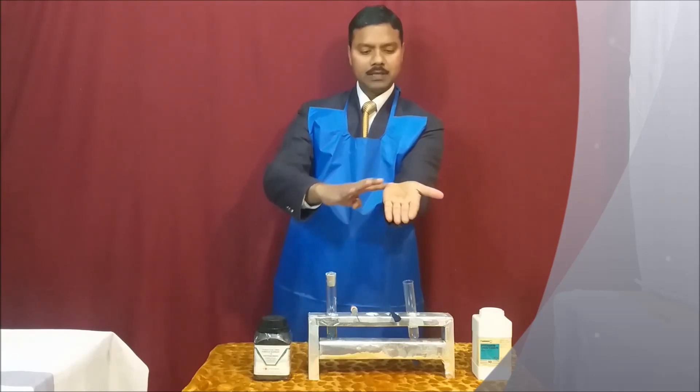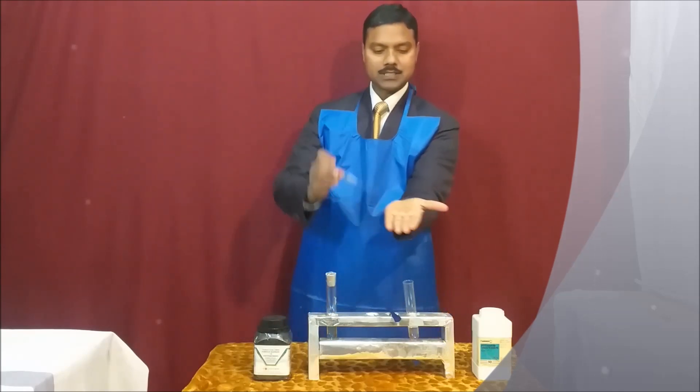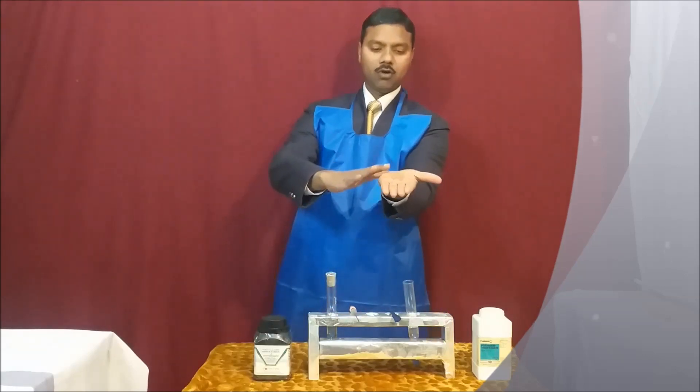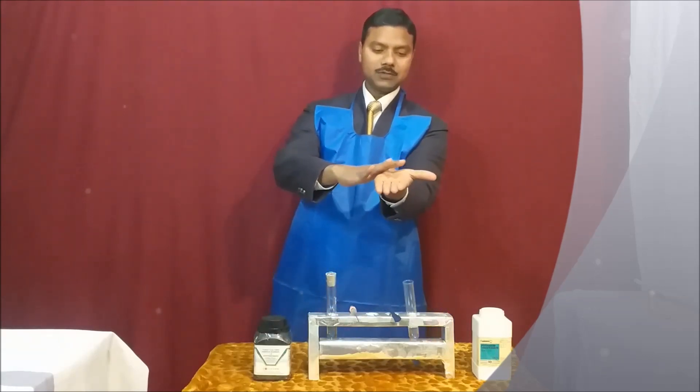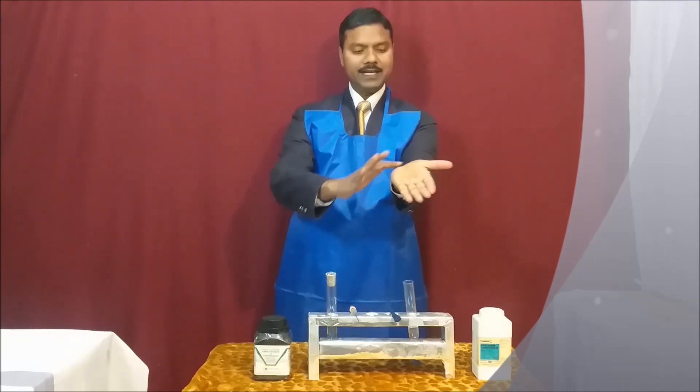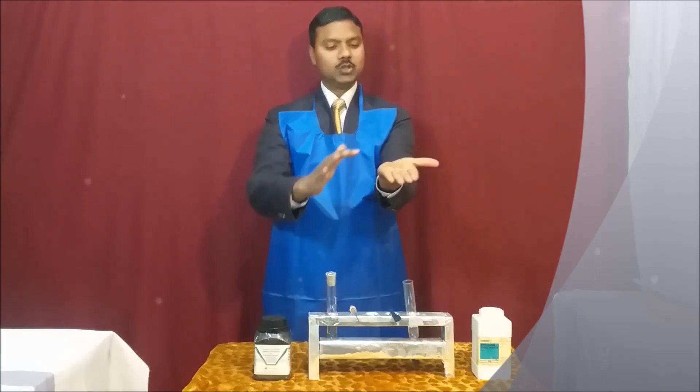Very gently and very carefully, rub it so that the full potassium thiocyanate solution is applied on your palm and on your wrist. I am taking a little more and applying it on my hand so the full hand is wet. This is how you apply it very gently on the hand.